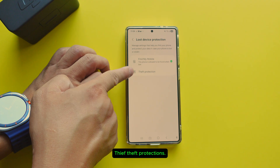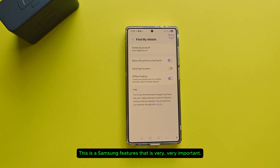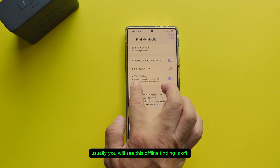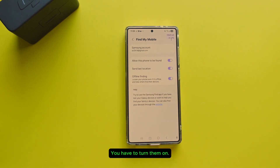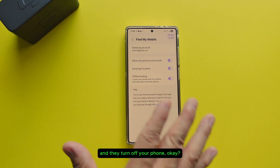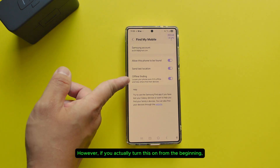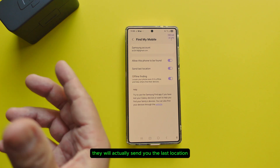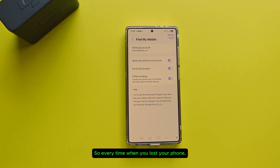On top in Theft Protection is Find My Mobile — everybody should know about Find My Mobile. This is a Samsung feature that is very very important. However, by default, without transferring from your old phone, you will see that offline finding is off and send last location is off as well. You have to turn them on. If someone steals your phone and turns it off, you cannot find it. But if you turn this on from the beginning, it will send you the last location where the phone was. So turn these on to protect yourself — every time you lose your phone, it will send you the last location.